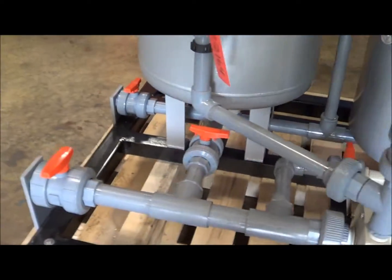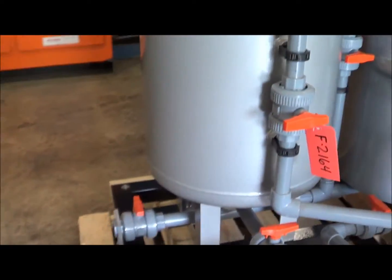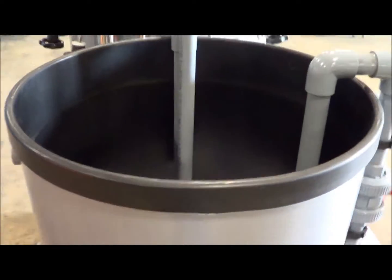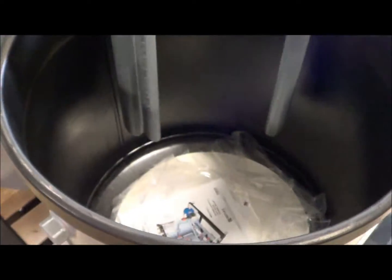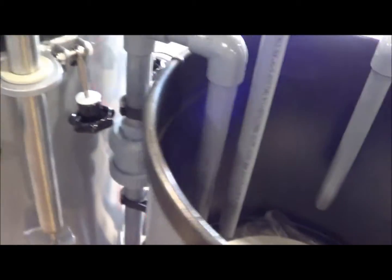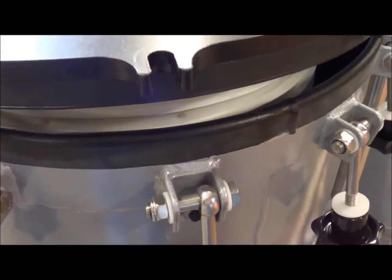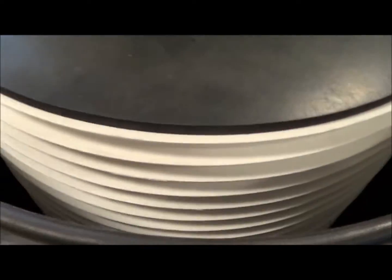All of the plumbing, all of the valves, obviously in excellent condition. It does come with a slurry tank. The filter vessel here — we've got the lid raised on it so you can see the plate stack.